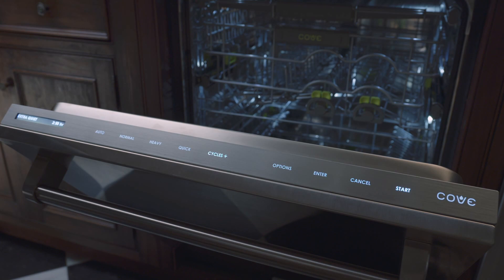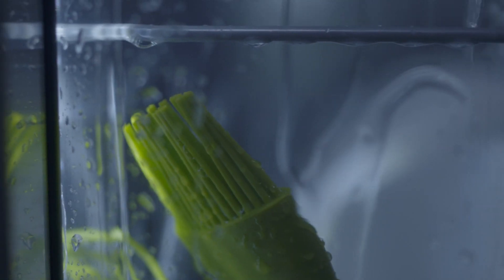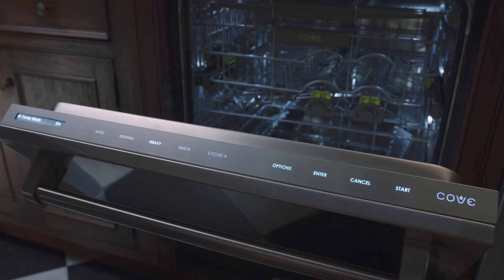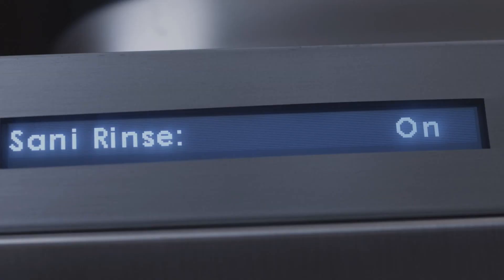Extra quiet cycle: provides extra quiet performance — we only recommend this cycle for lightly soiled dishes. High temp wash cycle: best for dishes with tough, baked-on food. High temp wash option: we recommend adding this option for dishes with tough, baked-on food.